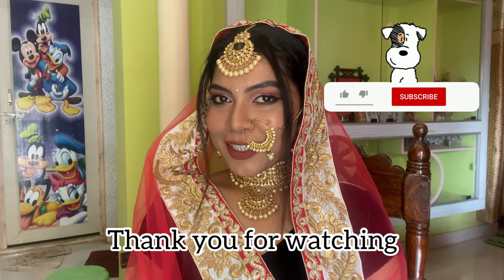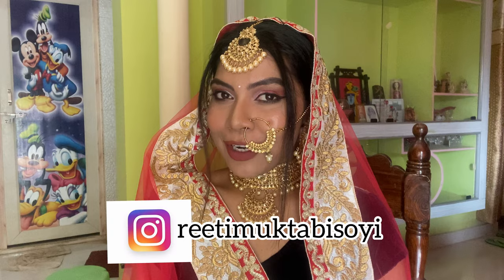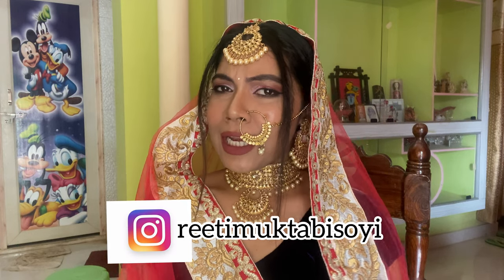Thank you so much for watching, guys. I hope everyone liked the video. Don't forget to subscribe to my channel, like, share, and comment on my video. And if you guys want to follow me on Instagram, the link is in the description box. Bye bye!